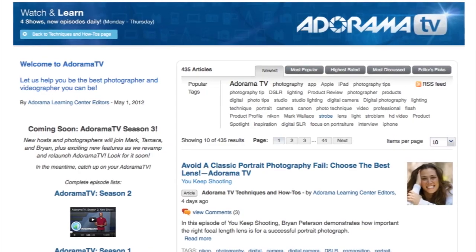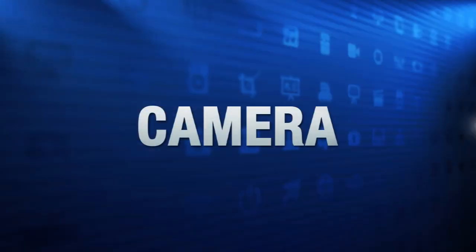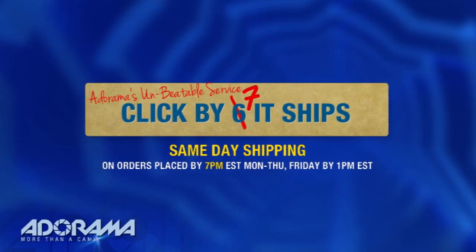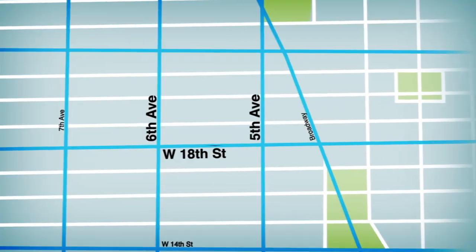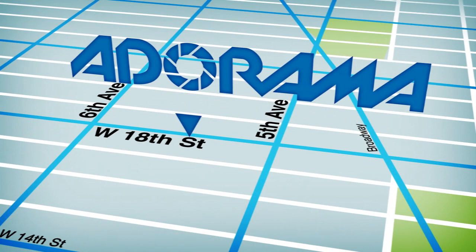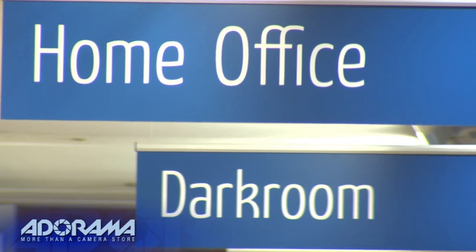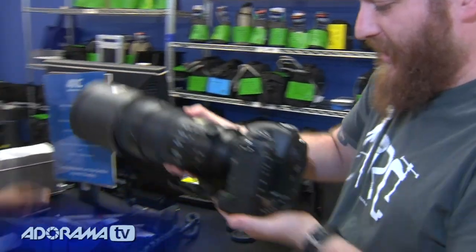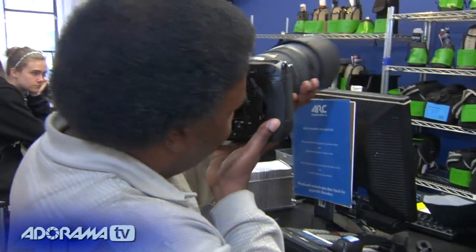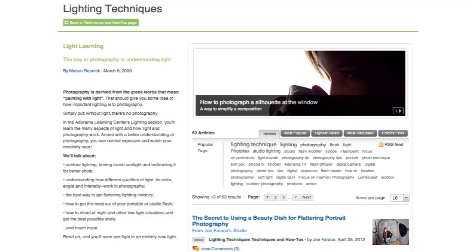AdoramaTV is brought to you by Adorama, your best source for the equipment and knowledge you need. For all the latest photography, video, and computer gear, visit Adorama.com. Place your order by 7pm and it ships the same day. And the next time you're in New York City, be sure to visit our store located on 18th Street between 5th and 6th Avenue. Check out the Adorama Rental Company for professional cameras, lighting, computers, and more. We'll help you make the best selection to match your needs while giving you the knowledge to achieve the best outcome from your rental. Adorama is your complete solution for equipment, printing, training, and more.